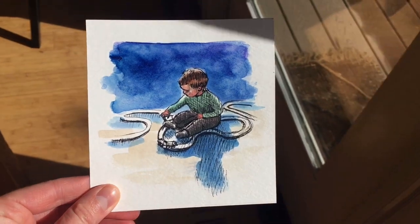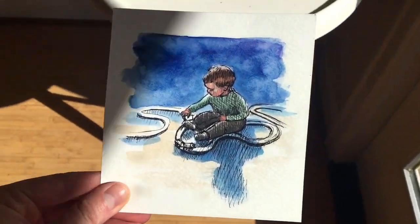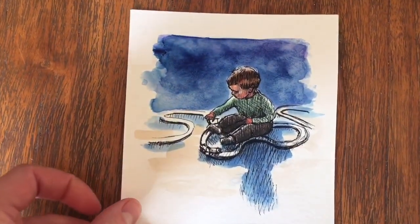For good photos, you need good light. Daylight is best. Direct sun is usually too intense, so a shaded area with lots of natural light is ideal. Avoid cast shadows on your art as they are distracting.